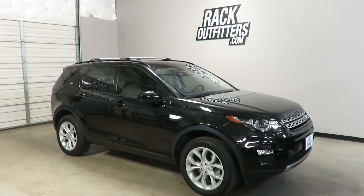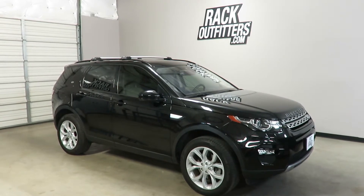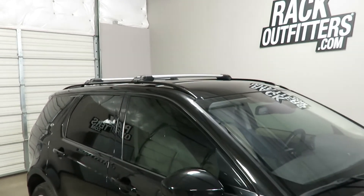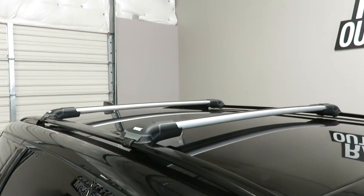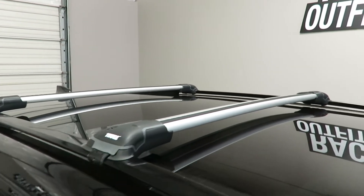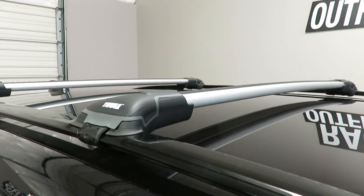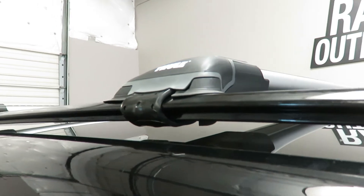This is fit for a 2015 through 2018 and likely beyond Land Rover Discovery Sport with raised side rails. We've outfitted this vehicle with the Thule Aeroblade Edge base roof rack system. This system is using the Aeroblade load bars in silver with integrated feet, which connect to the raised rails using a flexible stainless steel rubberized band.